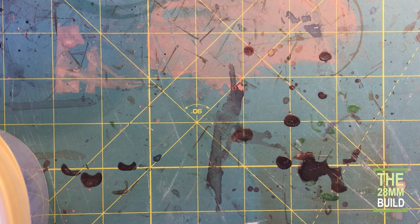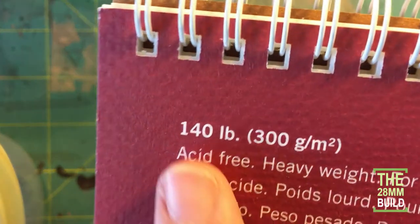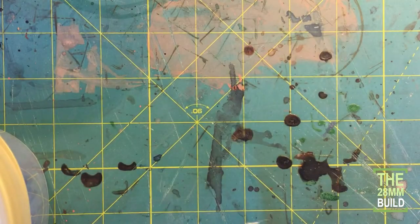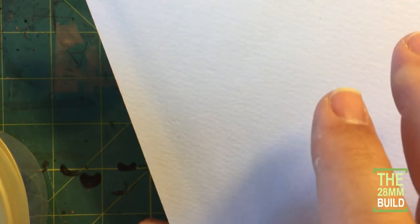Before I go into why I chose my particular scale, let's talk about the material. I've done a lot of research and found that Strathmore watercolor paper works best for me. It's 140-pound paper, which makes it a really heavyweight paper — and that's important because it gives us thickness. This paper also has little dimples, bumps, and imperfections that, when painted, translate into texture that looks like rock, stone, slate, or terracotta. It takes paint very well and you can do wash techniques without it curling too much.